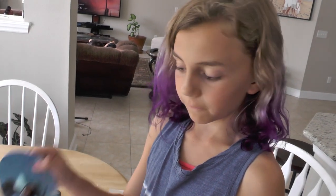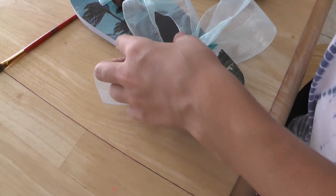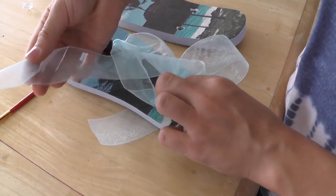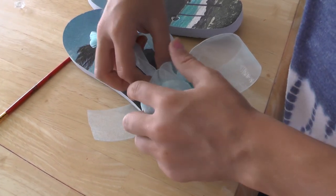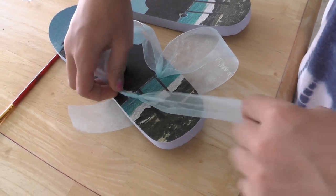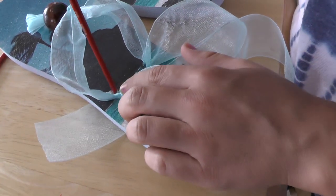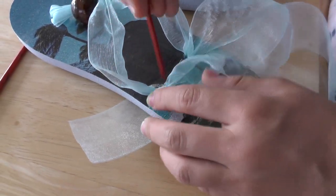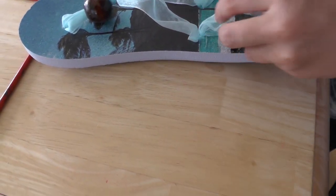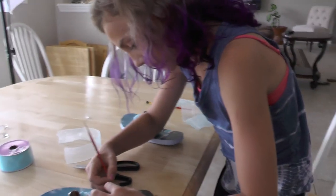If you're planning on making flip-flops rather than sandals, you can take your ribbon and put it behind the part that wraps around your foot, then stick the leftover through the hole and make a nice little knot. That knot will go straight into the hole. If it doesn't want to go down, you can use a paintbrush to shove it down in the hole, then just cut off any excess.